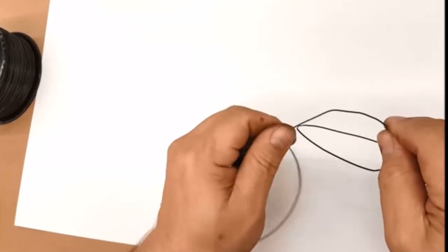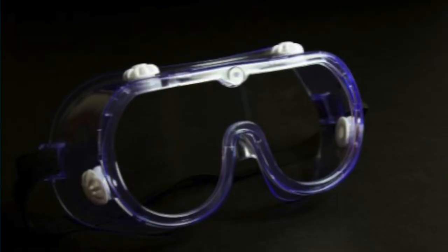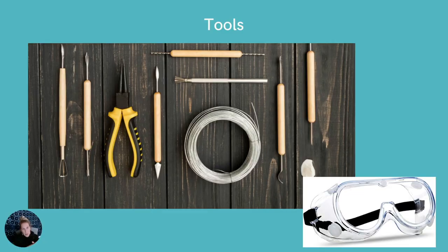Always have safety glasses or safety goggles on when working with wire. If you cut an end of wire, it's going to be very sharp and could swing back and injure your eye. Some wires may also have residues that come off on your fingers, so it's a good idea to wear protective gloves as well. Gloves will also give you a better grip when shaping the wire.